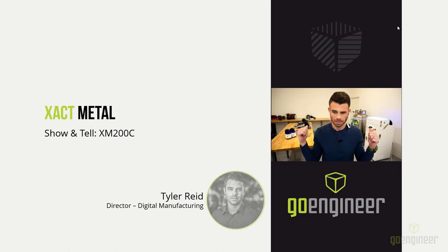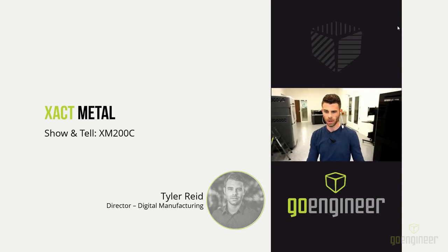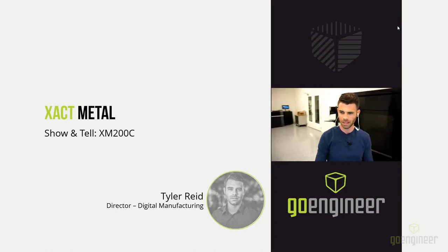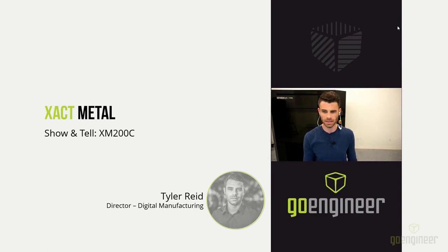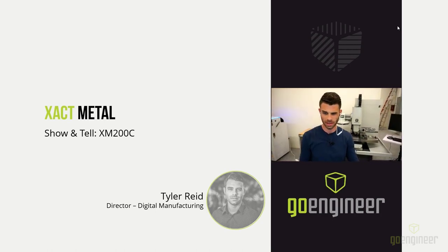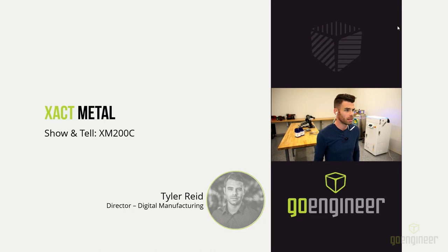I have behind me the Exact Metal system and some of the accessories and PPE that we're using here in the lab. Turning 180 degrees, you can see we have a variety of Stratasys printers — the 450MC, the J850 Prime in the back, and the newest machine from Stratasys, the F770. Just to the other side is our Tormach 770M. That's the makeup of this lab space, and I show you that to give you an idea of the type of lab you can bring a metal laser sintering system into.